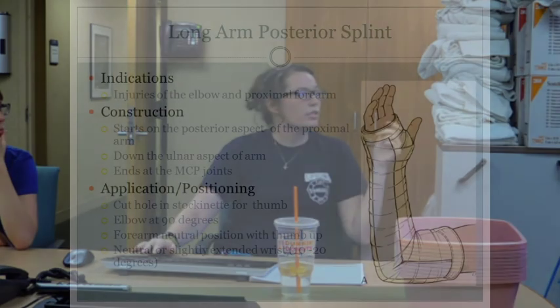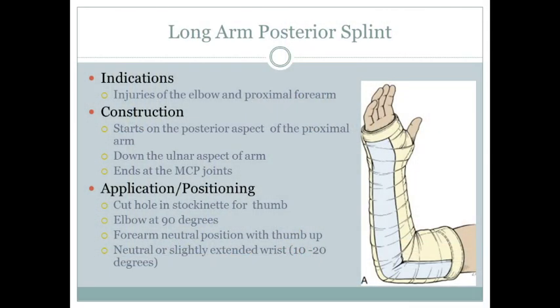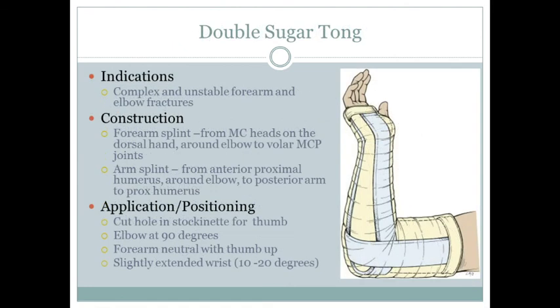For the long arm posterior splint, it's pretty simple — it just goes along the back of the arm as shown in the picture. Keep the elbow at 90 degrees, forearm in neutral position, thumbs up.